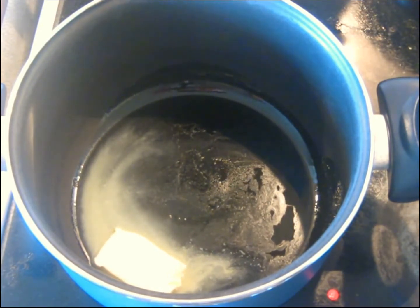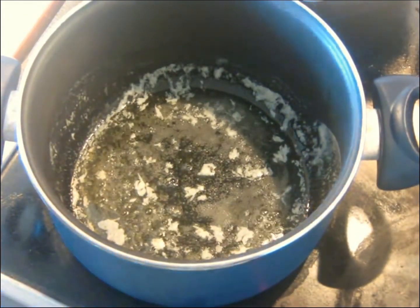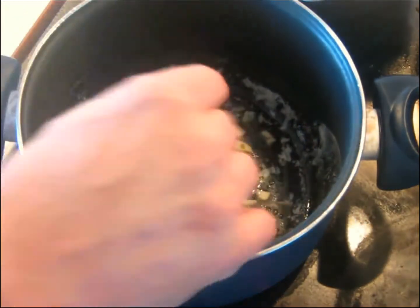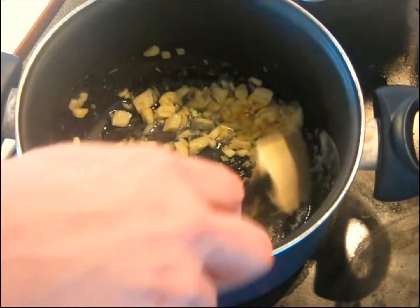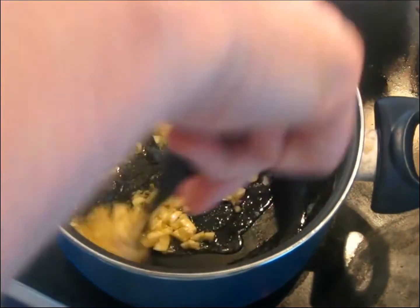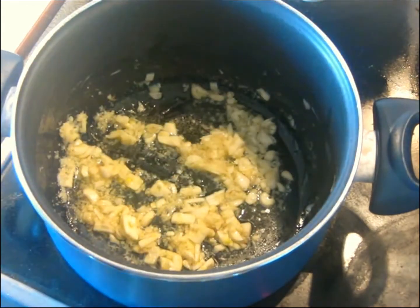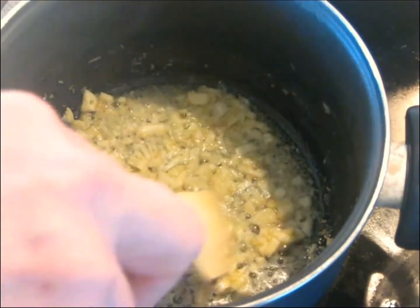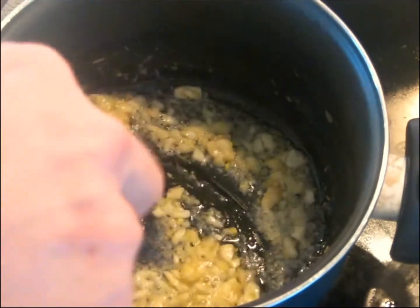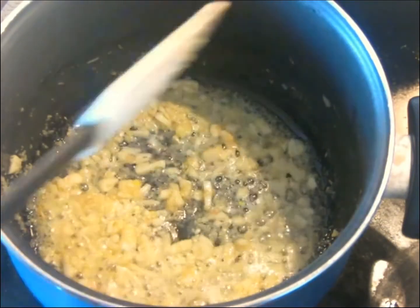When the butter is melted and done foaming, we're going to add a tablespoon of ginger and an entire ounce of garlic. It's chopped, not minced — purposely not minced because if you make it really small it'll burn easier, and we do not want it to burn. We're going to stir this on the same medium-low heat until the garlic and ginger soften a little bit, maybe three minutes. You'll see quite a bit of bubbling despite the low heat — that's water coming out of the garlic mostly — and we want to get rid of that extra water before we proceed.